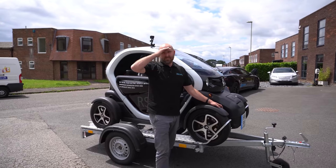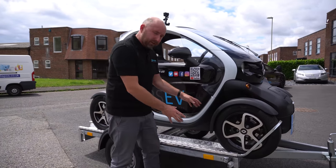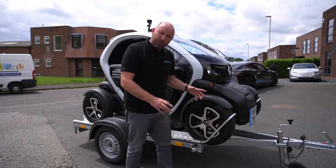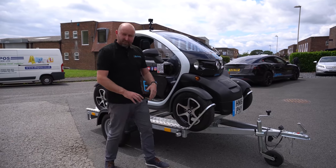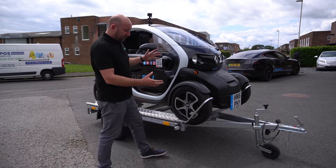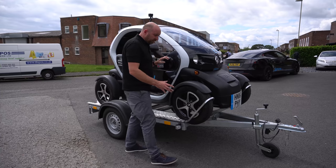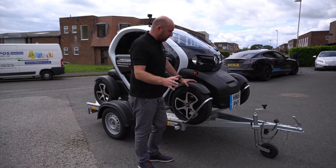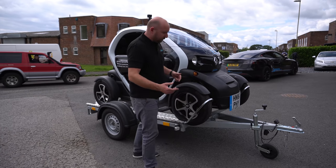Excuse the state of my clothes — we've just spent this morning building this trailer, well adapting a trailer. This is actually a double motorbike trailer and we've just taken it apart a bit, moved the rails right to the side. It's the perfect size and weight just to carry this Twizy in a really lightweight package. This only weighs around 450 kilograms and the trailer weighs around 130-140 kilograms.